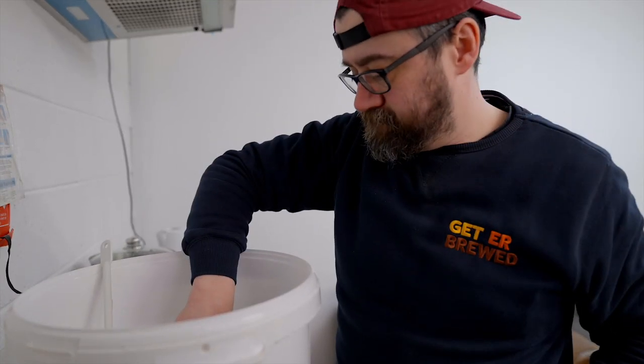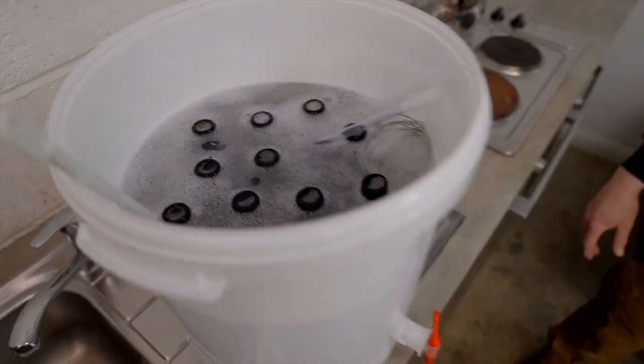Our buckets are multi-purpose. I like to use them for washing bottles as well, so we took the original fermenter that we had the beer in, cleaned it, and filled it up with our Kemi Pro San — 30ml to 20 litres of water — and then started to sanitise our bottles.